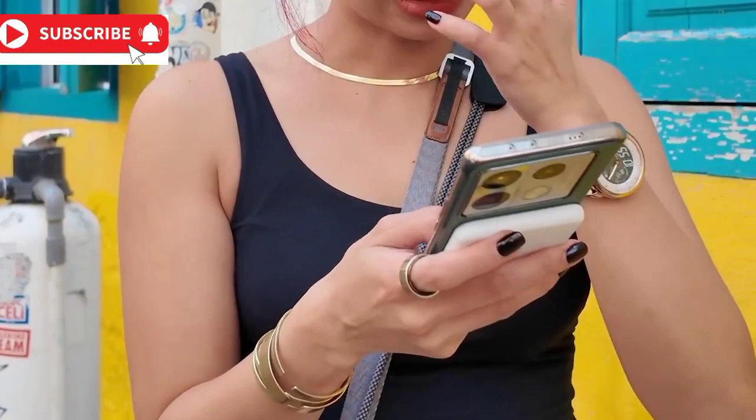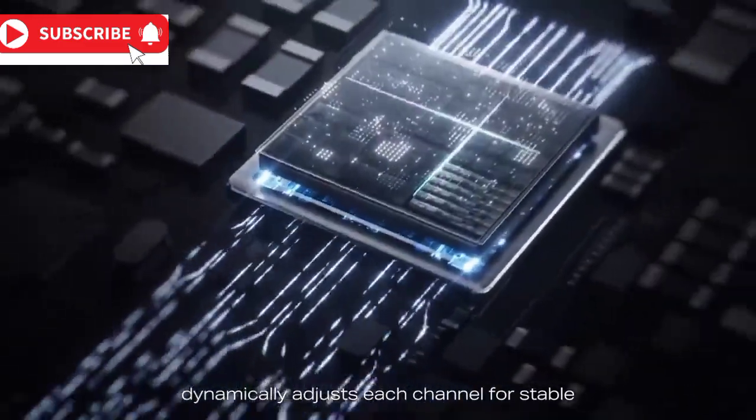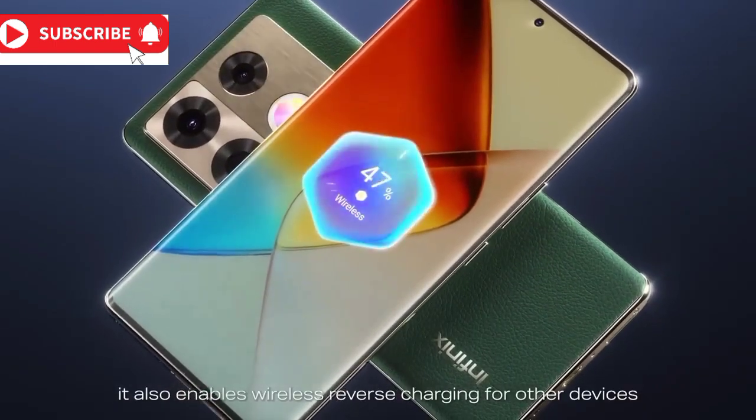The chip incorporates real-time monitoring, striking the perfect balance between speed and temperature. This in turn extends the life of your battery, ensuring your device remains your faithful companion for a longer duration.